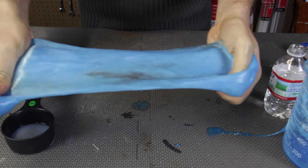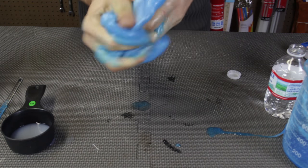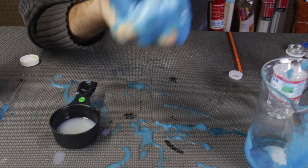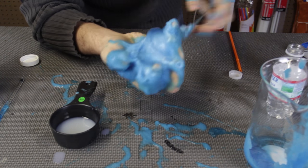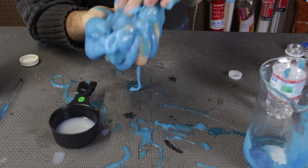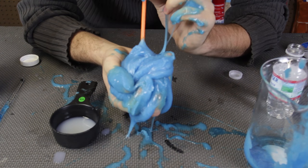This is the best slime I've ever made, honestly. I keep saying it — every time I make a new slime, I feel like I'm making an even better slime. What I'm going to do is put it in one hand, just like this, and then stick a straw into it and blow into the straw.